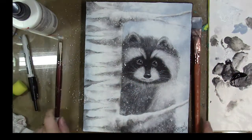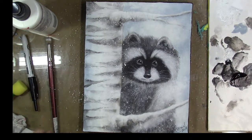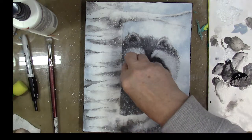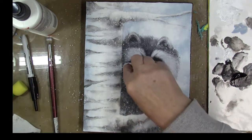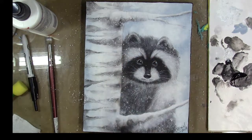If you get any spatters that are a little too heavy or somewhere you don't want them, keep a damp paper towel handy and you can blot any off that you don't want. That one on the side of the face was a little too heavy. So now we're finished painting the Snowy Day Raccoon — I hope you enjoyed this project.